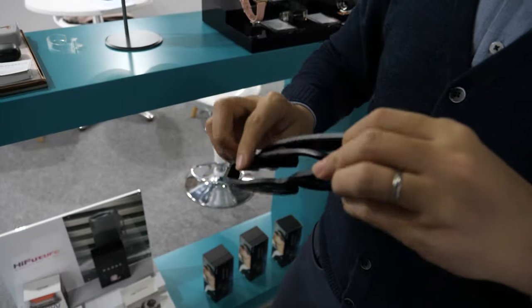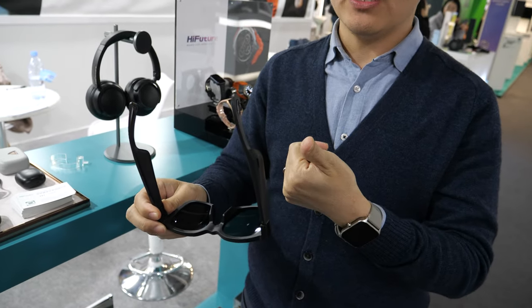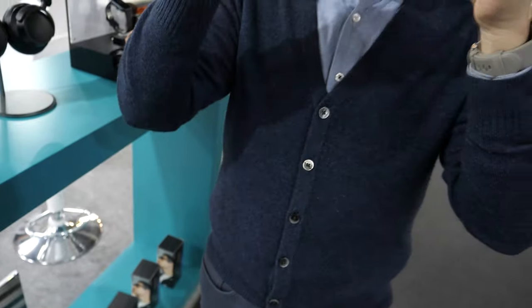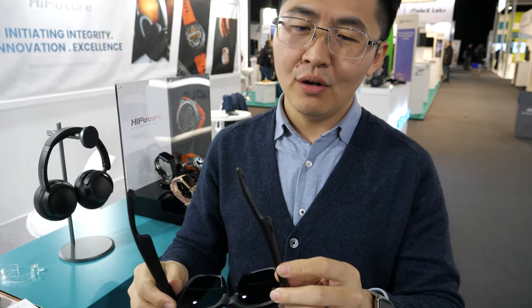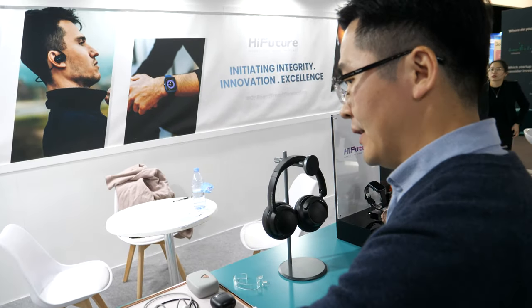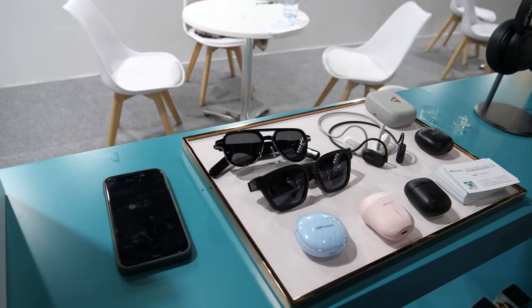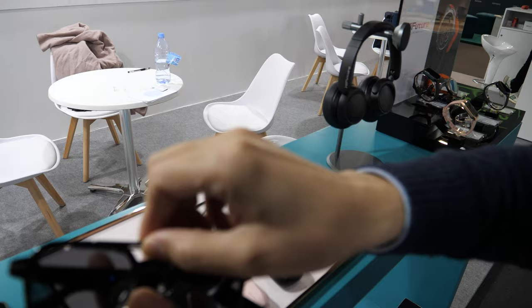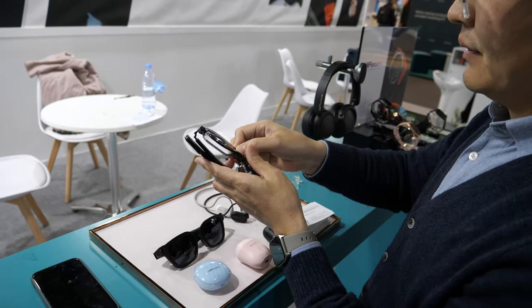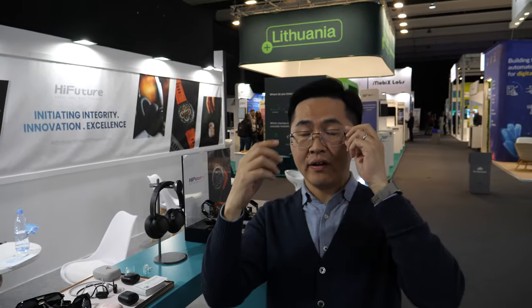We also have eyewear. This eyewear is introduced with directional audio technology inside, and you can use it to make phone calls with slide control. You can also listen to music. It supports up to five hours. This one sells for $69 USD. There's another one that's compatible with people who have to wear prescription glasses — you can change the lens.